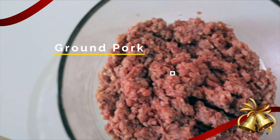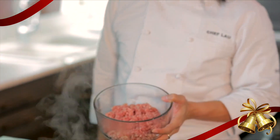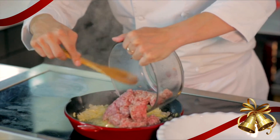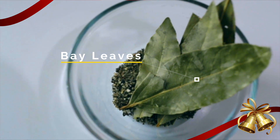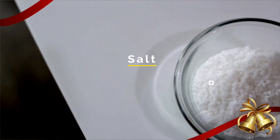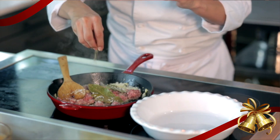Now what we have here is ground meat — this is ground pork. You can use ground chicken, ground beef, as long as it's ground meat, whatever it is, you can use it. I'm gonna add some bay leaves and then season this with salt and pepper.